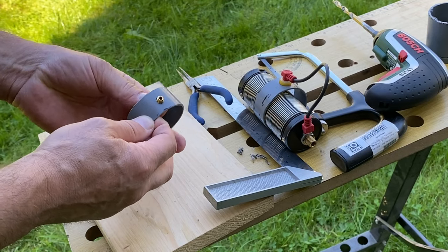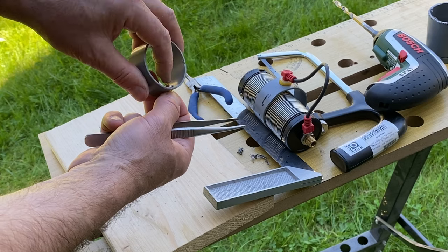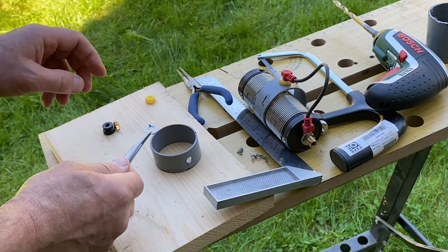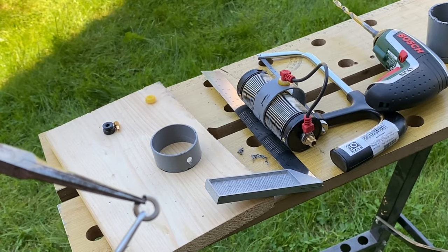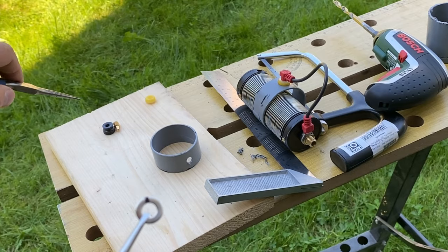So this now protrudes through the hole — it should sit like this. But the washer nut is not suited for this job as-is. The tricky thing is we need to make a cut in the washer nut, and then it squeezes onto the bolt.